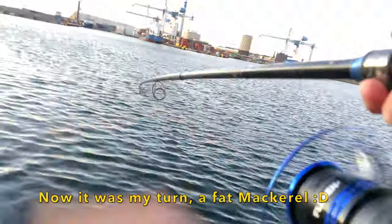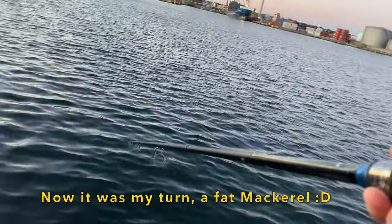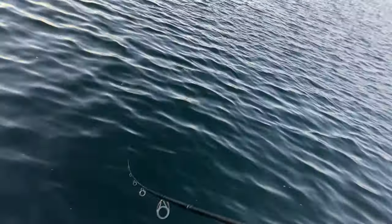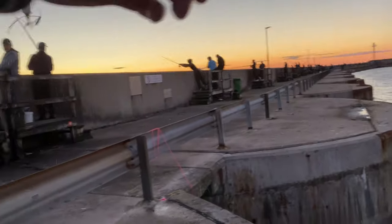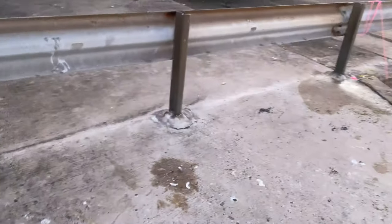Oh, that's definitely a bite. Let's see what it is. Oh, that's a nice mackerel. Yes! That's a fat one. That's what I'm talking about.